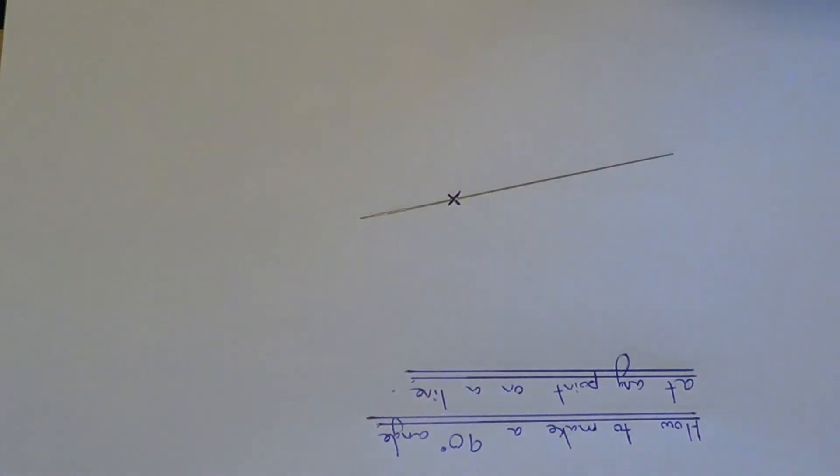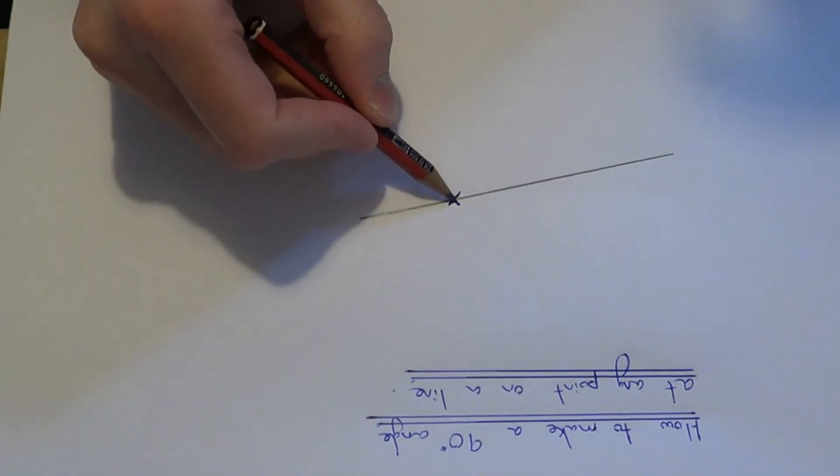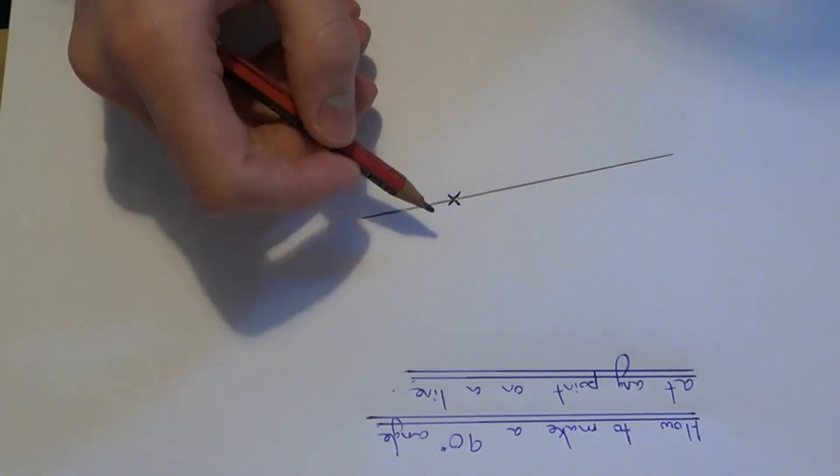Today I'm going to show you how to make a 90 degree angle at any point on a straight line. Let's take a look at an example. What we need to do is make a right angle at the point marked with the cross.